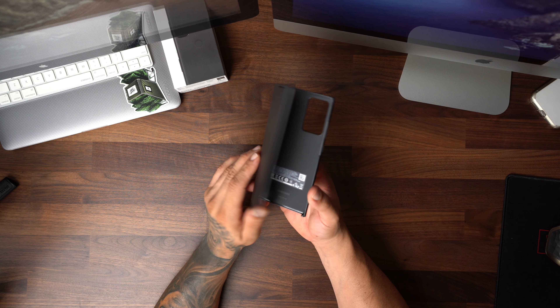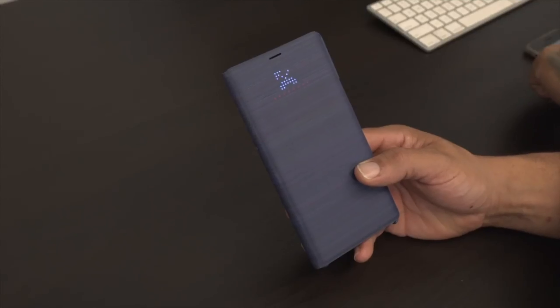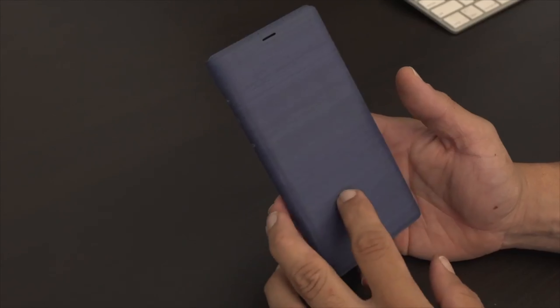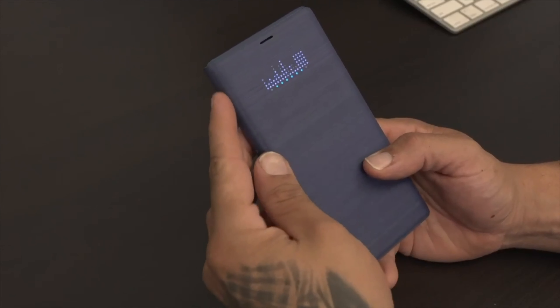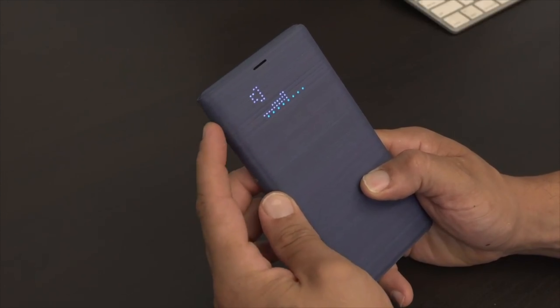Now if you want something a little slimmer, thinner, and more minimal, we have the Spigen Slim Armor case. I cannot put this on my phone because this is meant to be used with the Ultra — this is why I told you guys the store played me. It looks like they kind of left the Note 20 on the back burner while the Ultra is getting all the shine. This is a really nice case — hard shell with a flexible material, and it also has a little kickstand.